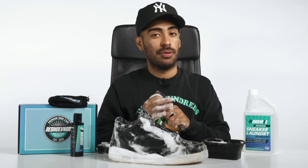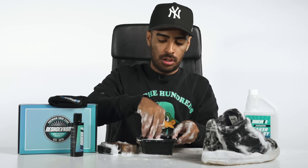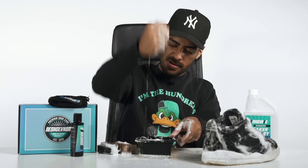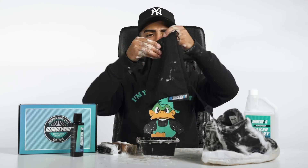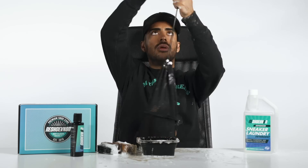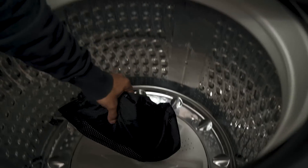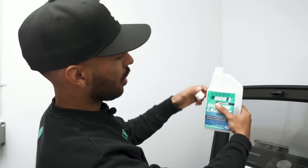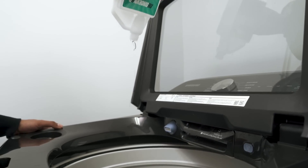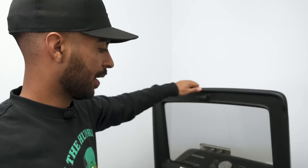Last step we got to do before we put these shoes inside the secret laundry bag and take them to the washing machine — let's grab our laces and give it a quick pre-treatment. To the washer. Alright, time for the washing machine. Let's put these Cyber Monday 3s inside our wash bag. Next, we're going to grab our Reshoevn8r detergent, squeeze and pour one full ounce. Let's go ahead and close this up. Anytime using the washing machine, you're going to want to use cold water with the regular cycle.